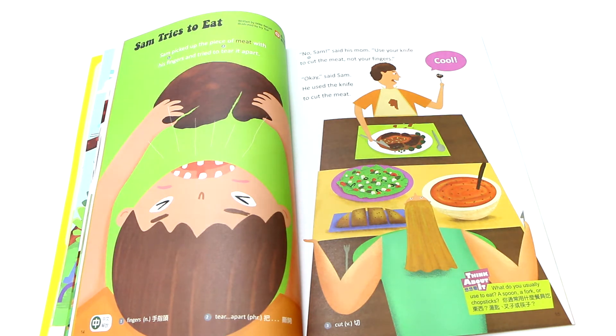One, two, three, four, five — 左手有五根手指头 (the left hand has five fingers). Six, seven, eight, nine, ten — 右手也有五根手指头 (the right hand also has five fingers). Together, we have ten fingers — 十根手指头.